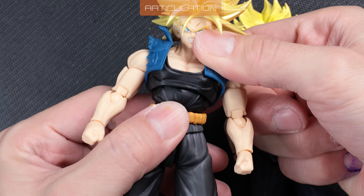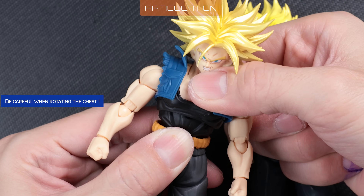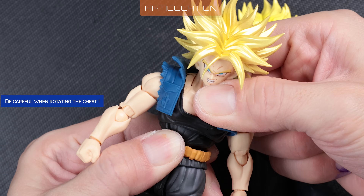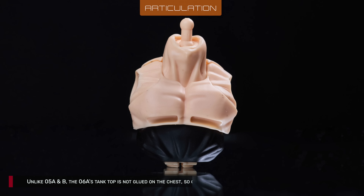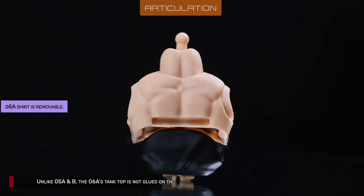The chest is on a hinged ball joint, goes forward and backward nicely, but don't try to rotate the chest without oiling the socket. Here's how I oiled the joint. Unlike 5A and B, the 6A's tank top is not glued on the chest, so off it goes.